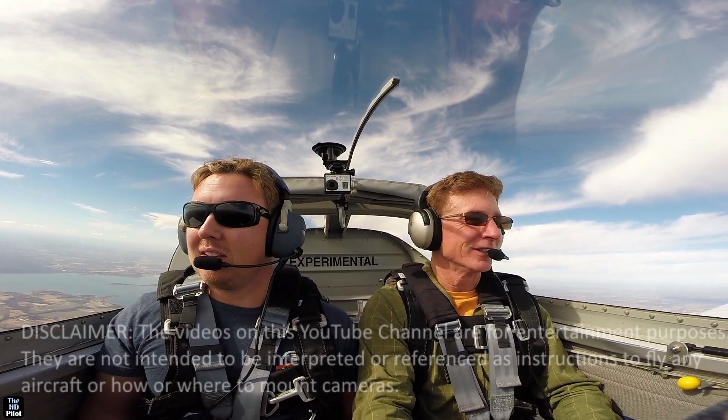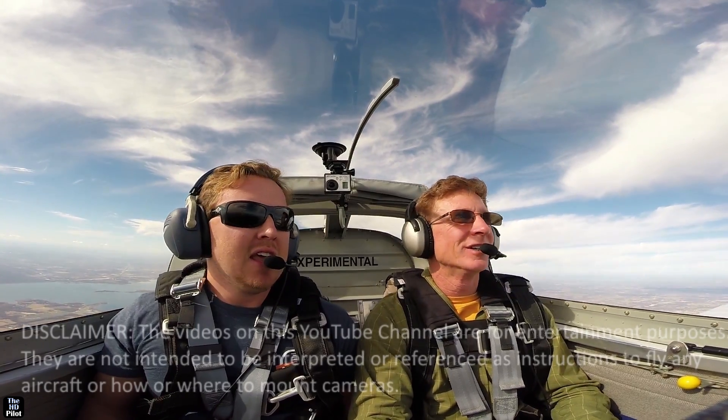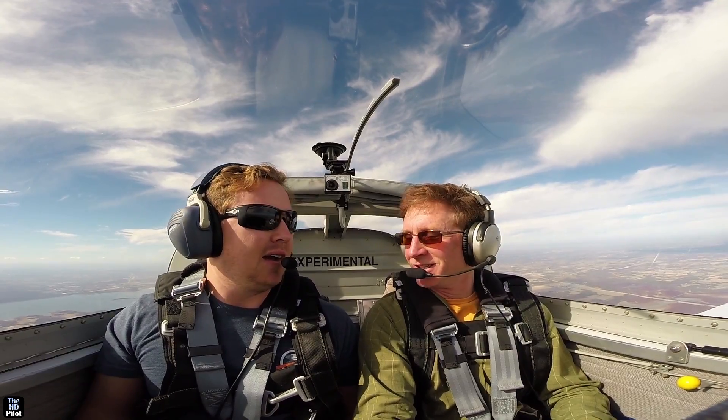For all of you that watched part one of my aerobatic training with Adam Baker, here's part two. In part two we finish off with our stall spin recovery training and then we move on to just having fun with aerobatic maneuvers.